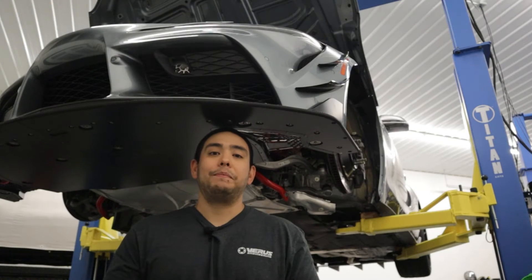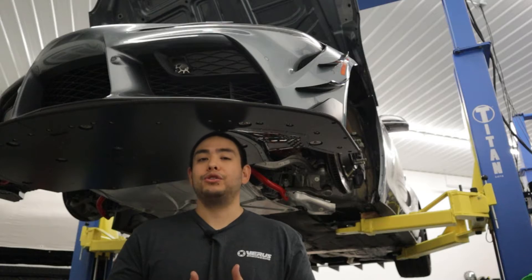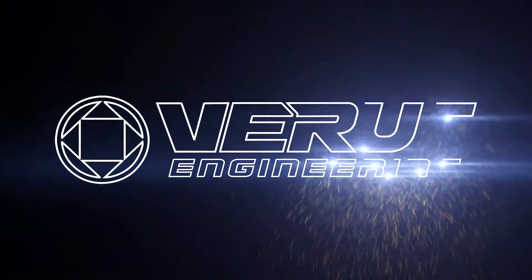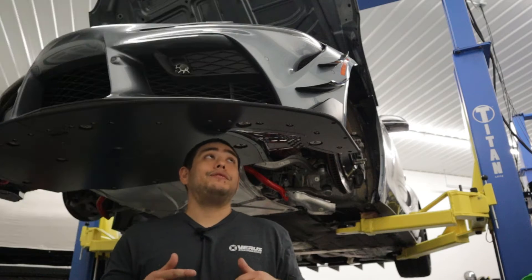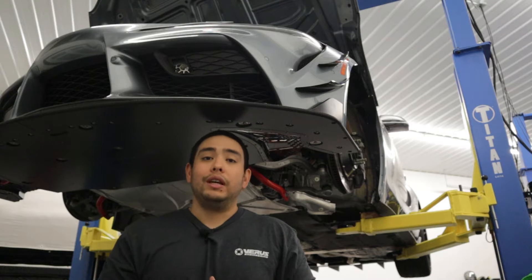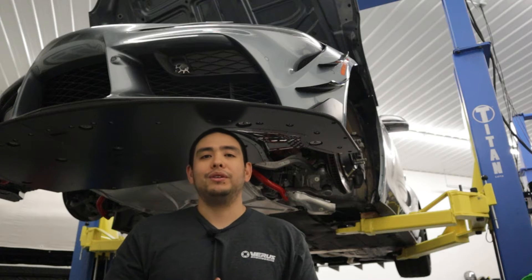What's up guys, it's Tom with Verus Engineering, and today we're going to be going over the install of your high downforce front splitter kit on your Toyota Supra. This kit features two front diffusers and increased surface area on your splitter in order to give you more downforce on the front end and hopefully reduce those lap times.